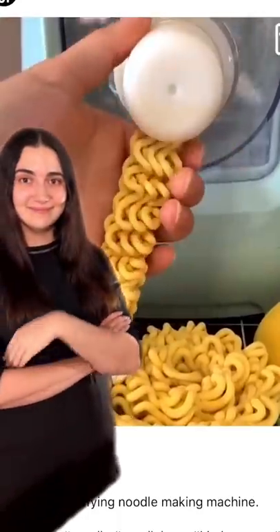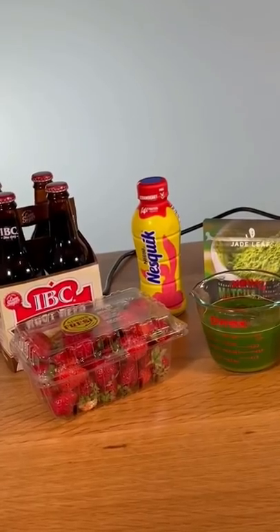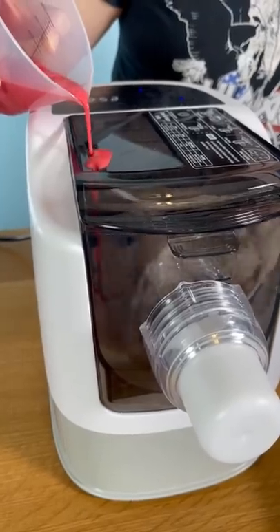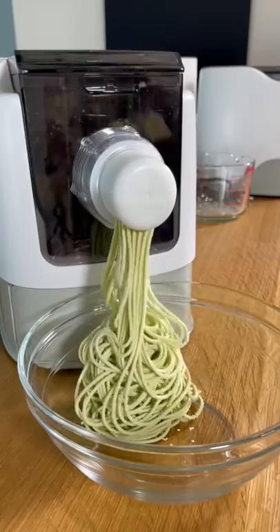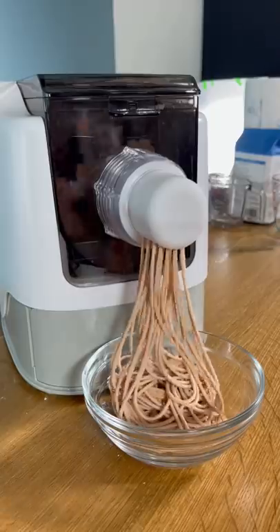So I did something bad and I bought a custom pasta making machine where you can add whatever liquid you want to make custom pasta. First up was strawberry milk to make like a strawberry shortcake pasta, then matcha for like a green caffeine pasta, then root beer for like a root beer float pasta.